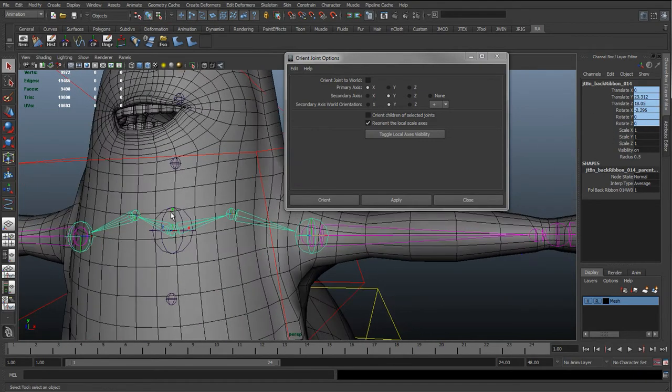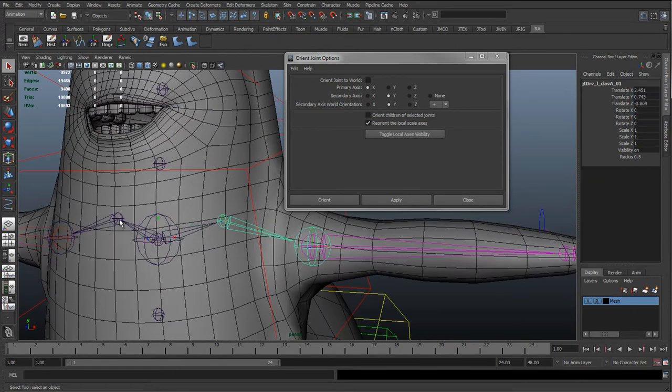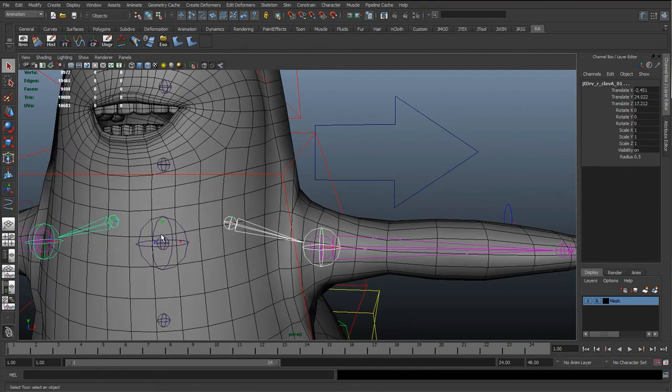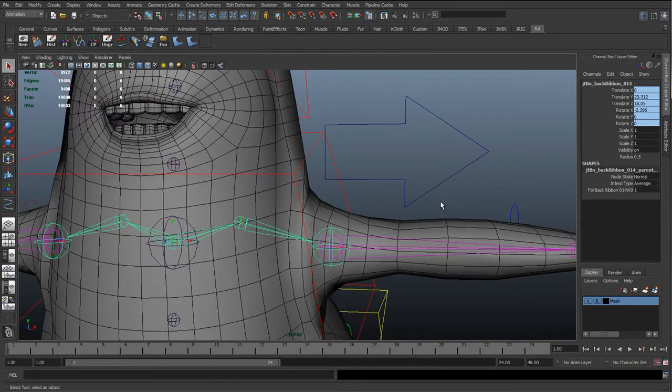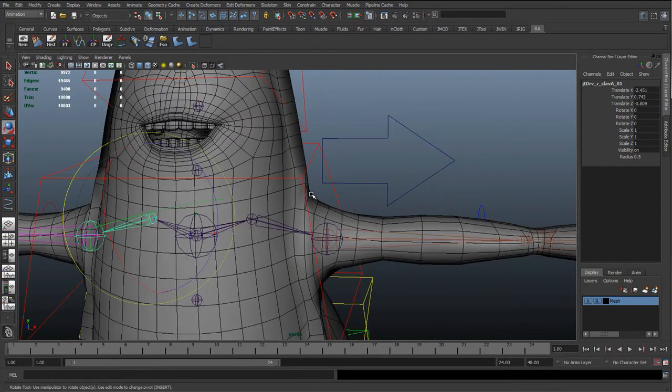It's got a bit of rotation because it was aligned on that ribbon, so it doesn't matter that there are rotations on these ribbon joints. All we're going to do is select these two, hit Shift+P to unparent, reset the settings, uncheck orient children because we just want to orient these two joints, and hit Apply. Then hit P again to parent them back. Now we've got them aiming down the bones, which is what we want.